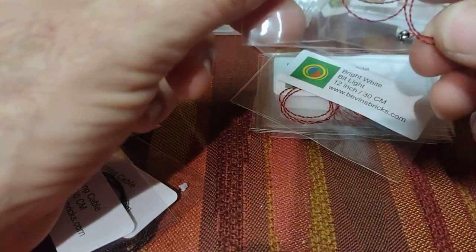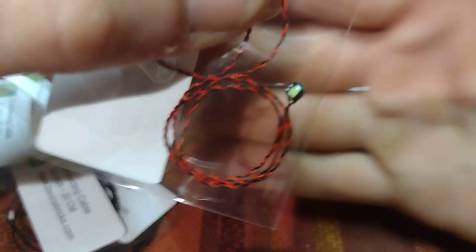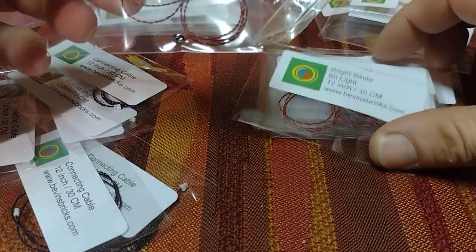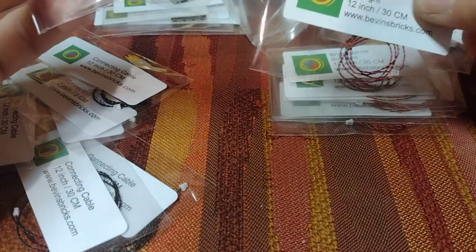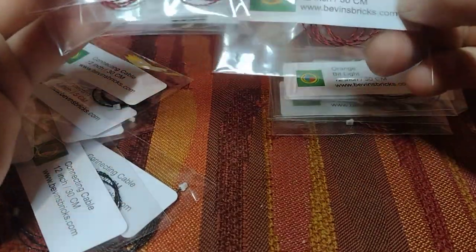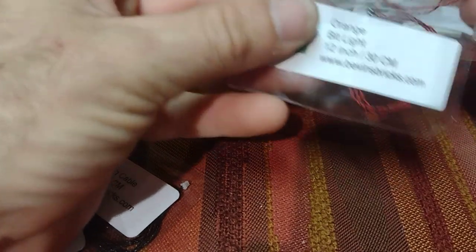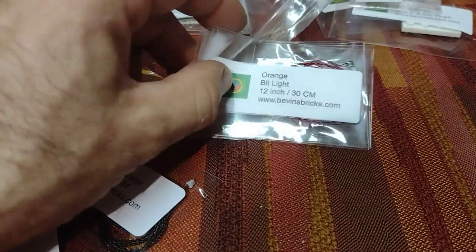Here are the lights. This is just a bright white LED COB on a 12-inch string. I've got one, two, three, four, five of those. Then I also got some orange lights, because flames are usually orange. All of these are 12-inch — hopefully that'll be long enough. These will go in to add a nice flicker effect to my lanterns and such.